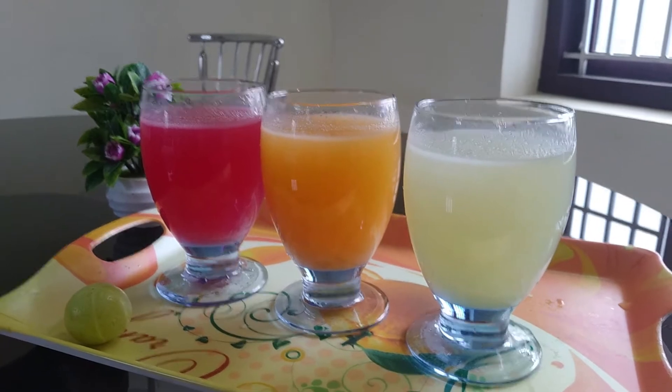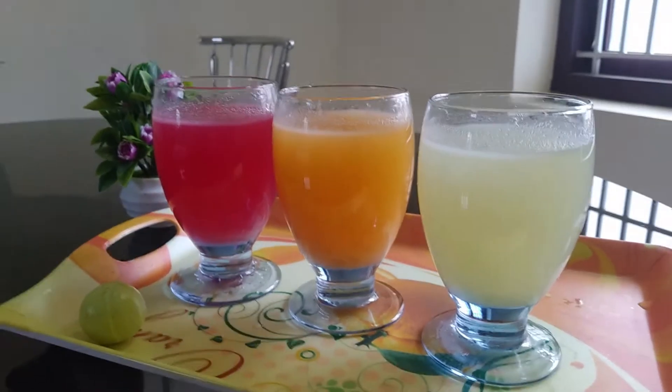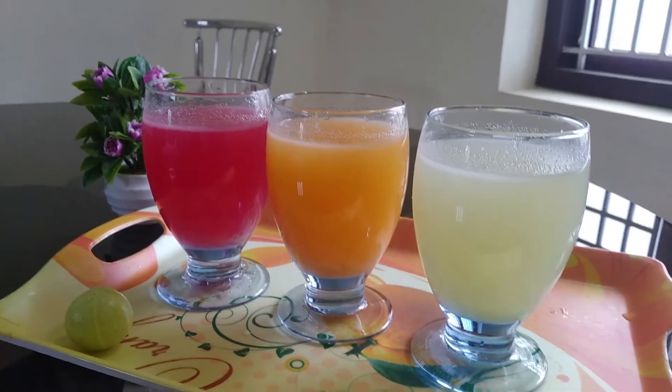Hello friends, welcome to my channel. Today, I am going to give you a taste of Nellika Juice.